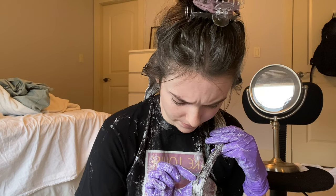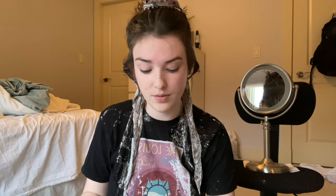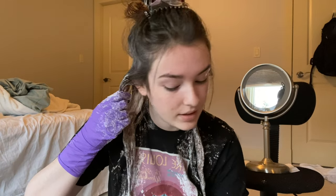I'm kind of really nervous because it's not lightening at all — it's only been about five minutes. I'm getting really sad because it doesn't seem to be working. Actually, I think it is working, so mood restored. It's been like 24 minutes and I'm still not seeing a lot of lift, which really worries me. We're gonna do the roots and let it sit for 10 more minutes, then rinse it out.